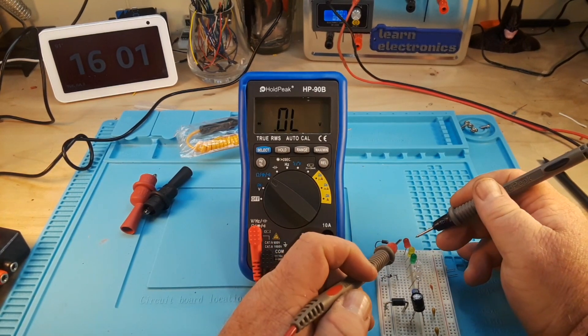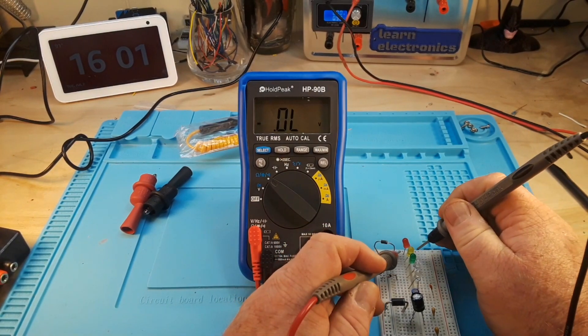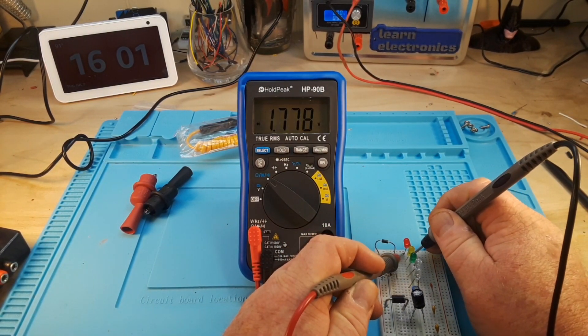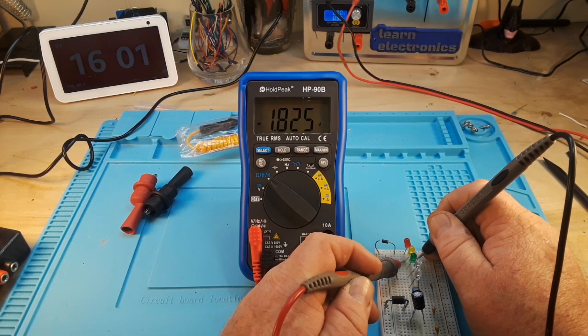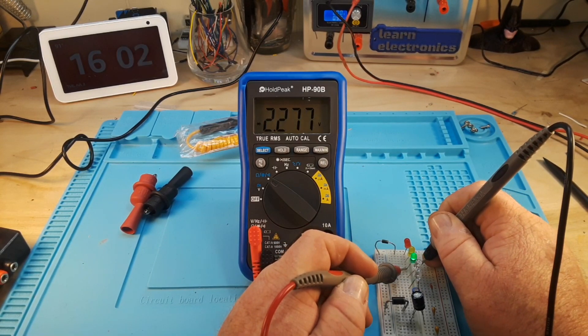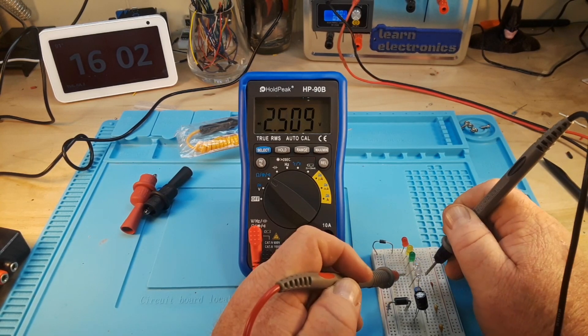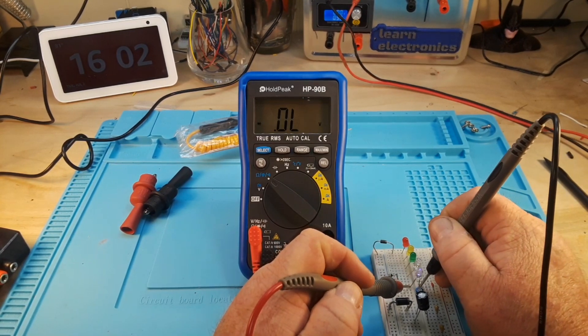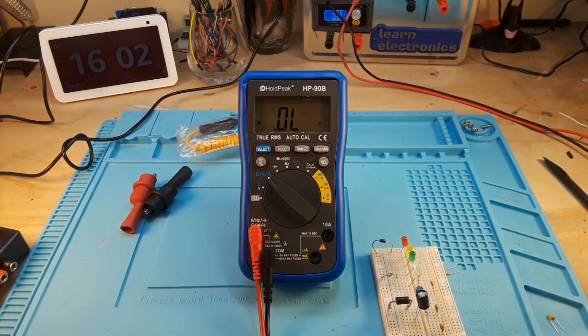Now we're going to check our LEDs. It should show us the forward voltage and may or may not light all of these LEDs depending on the voltage it uses. Red lights and it shows us — good. Yellow lights when we get a forward voltage. Green lights and we get a forward voltage. Blue lights and we get a forward voltage. And this is a near-infrared or near-UV — yeah, that's pretty good. I haven't tested many meters that light all those up, so that's pretty impressive.